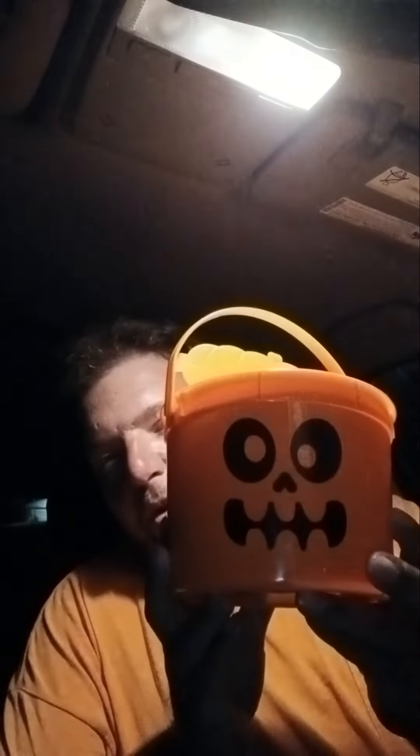Hey everyone, how many of you all remember the Happy Meal Pails from back in the day? Well, this evening I really wasn't that hungry, so I was like, what the heck. So I went and got one of the McDonald's Happy Meal Pails that they have out again.